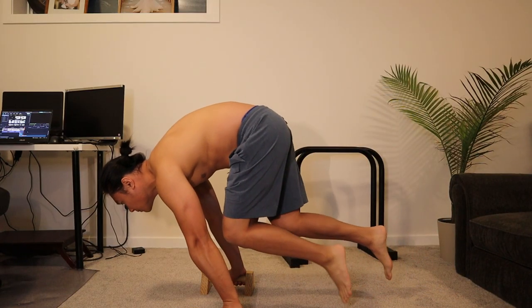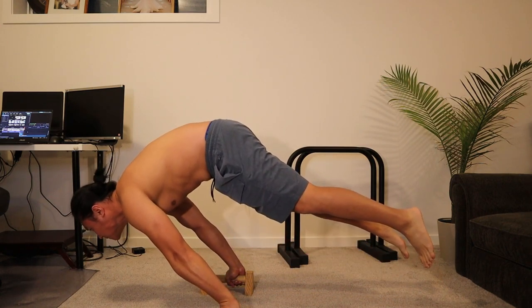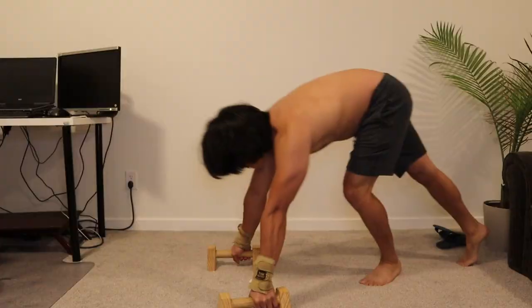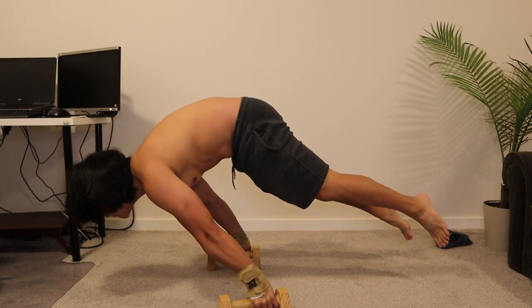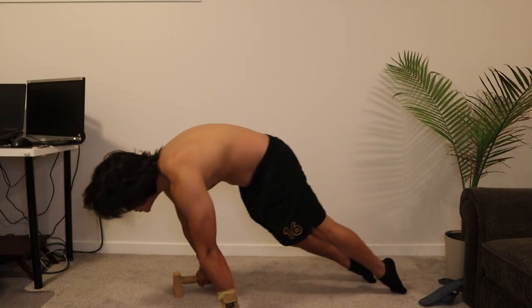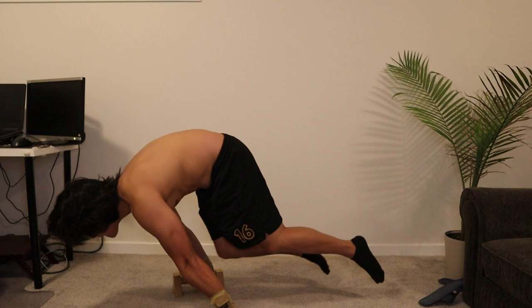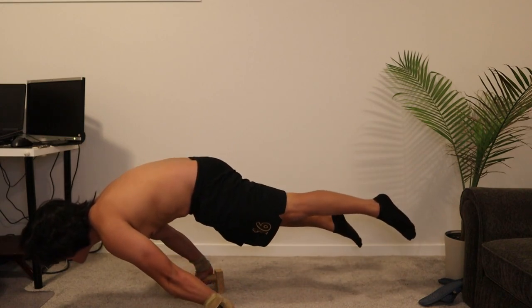Okay, we're going to apply those muscle memories on the planche. Here are more attempts of my planche after the pseudo Maltese. I hope this will help you out on your planche journey — please subscribe and like for more videos and tutorials.